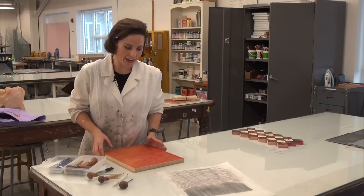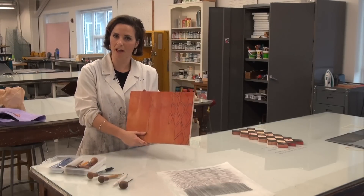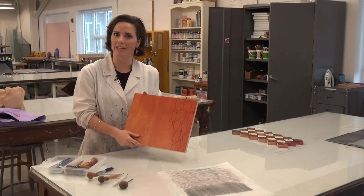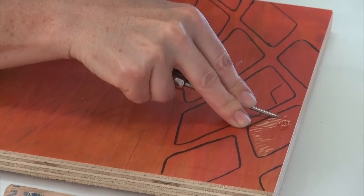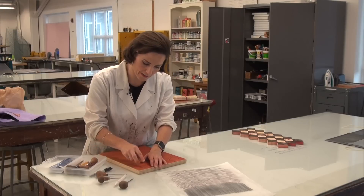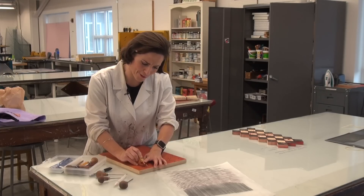Once I had that drawing done I actually transferred it to a piece of nice solid cabinet grade plywood. We always stain it red so when I start to carve I can actually see the areas that I've carved. For this print, which is called a relief print or a woodcut, I meticulously carved all of the areas that I want to remain white in the print. The other areas where I leave the wood will actually take ink and print.